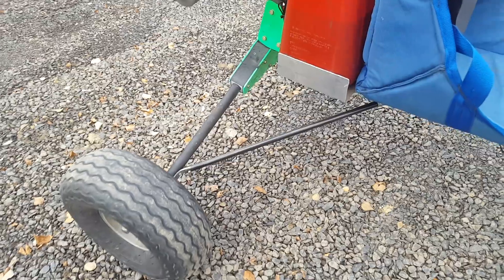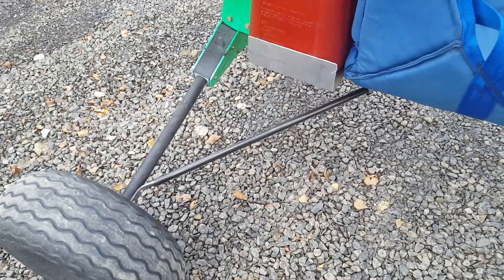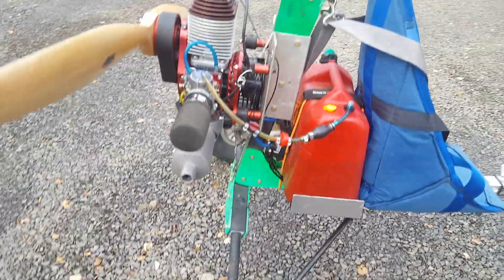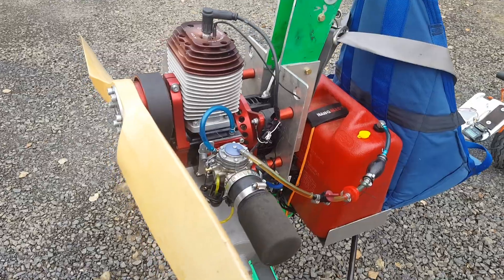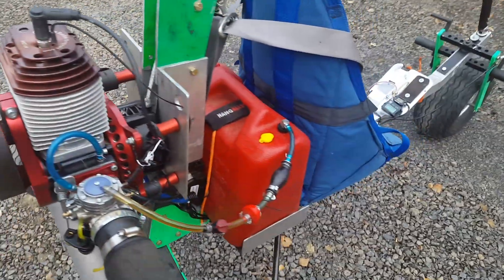Back here are the back tires, and I just put in a tie bar to kind of keep the tires in line. Here's the engine mount, and that is a MZ34 engine that we've got on here.